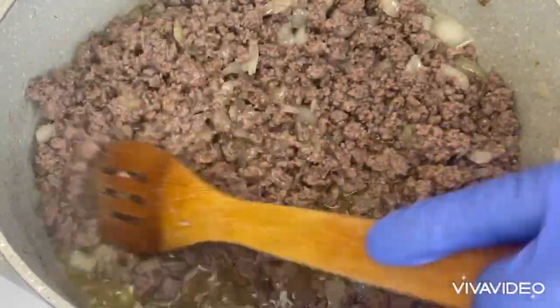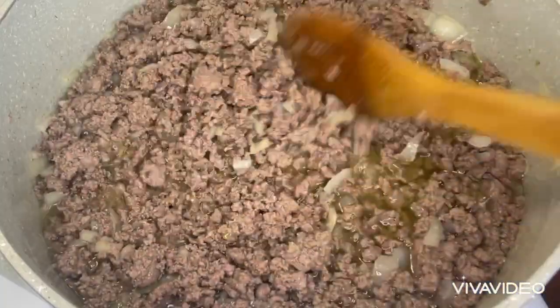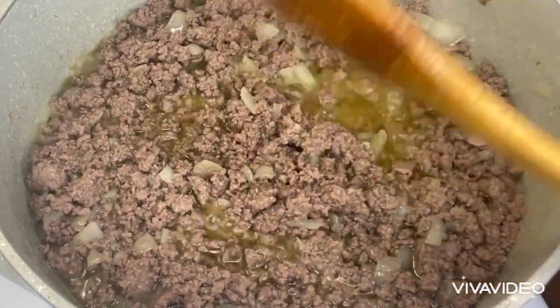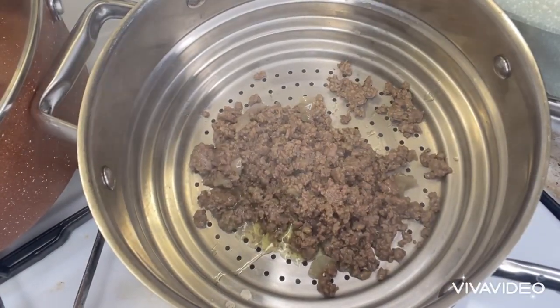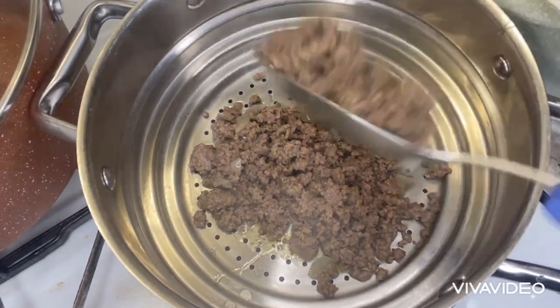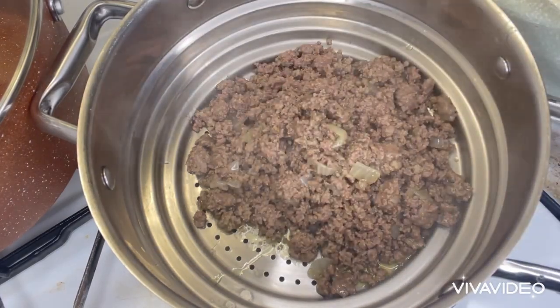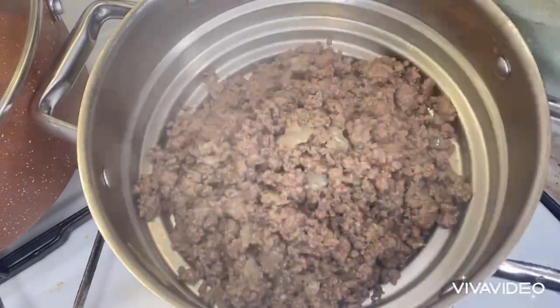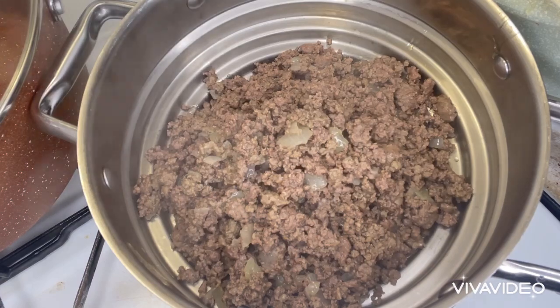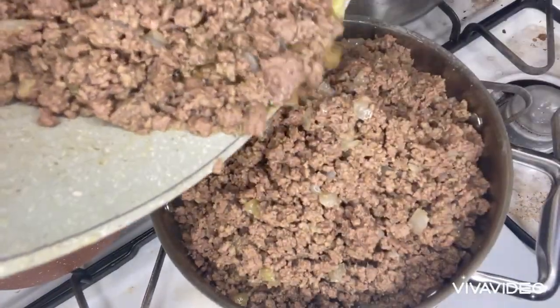It's good to do this before you use it to prepare your meal. I'm going to be using a strainer to strain the ground beef and take out the fat. When cooking the beef, you don't add any water — just put it inside the pot and keep stirring it, adding the seasoning of your preference. Continue stirring until you see the fat coming out and start bubbling — then you know it's ready.